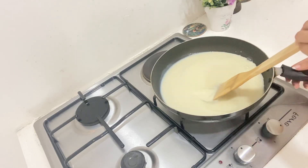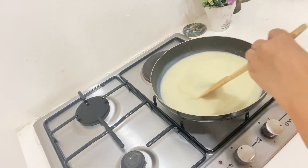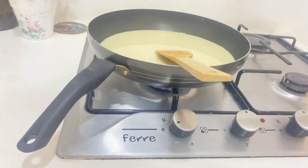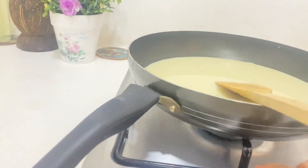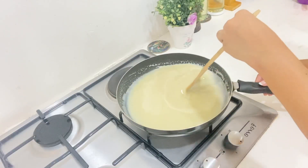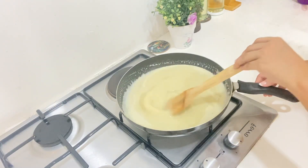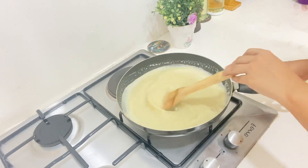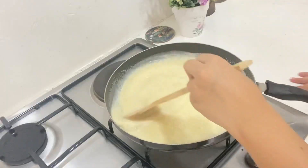We are going to sprinkle a little on the plate and add a little on the plate. Put the palm and add a little bit of the palm.